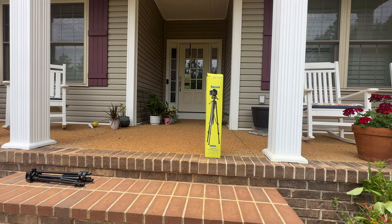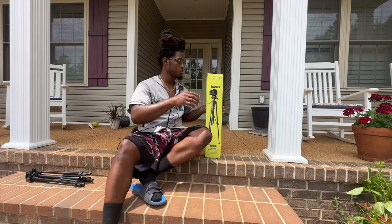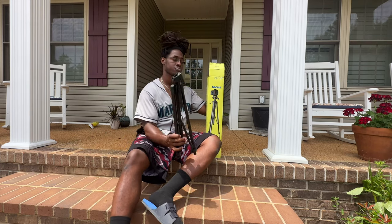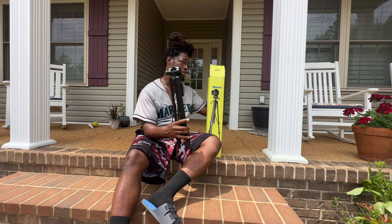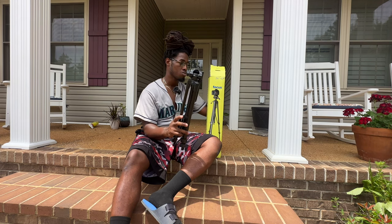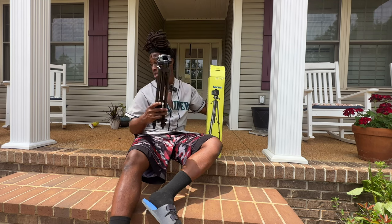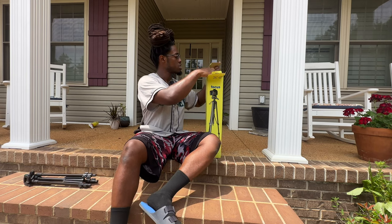All right y'all, let's crack it open and see what's in here. Like I said, I'm gonna make a separate video comparing these. I haven't used this smaller tripod in so long because it's been broke. This was actually my second one of these, and when I went to go look for it they didn't have it, so that's what made me get the bigger one. All right, let's open it up.